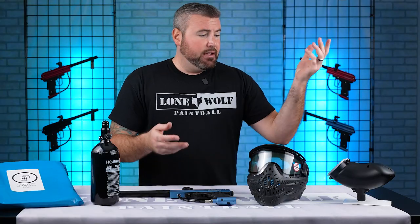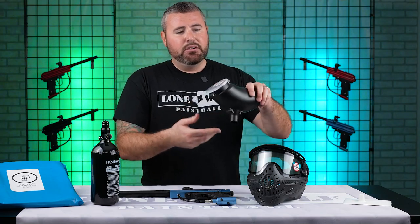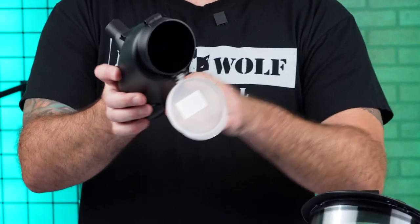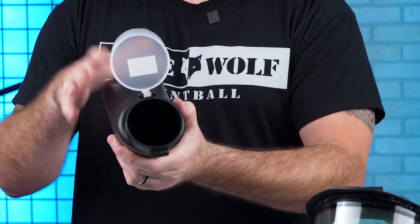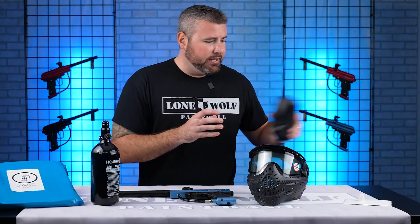And then you've got your standard gravity-fed hopper — 200 round. There are no shelves, paddles, or batteries inside, just your standard gravity-fed hopper included in the package.